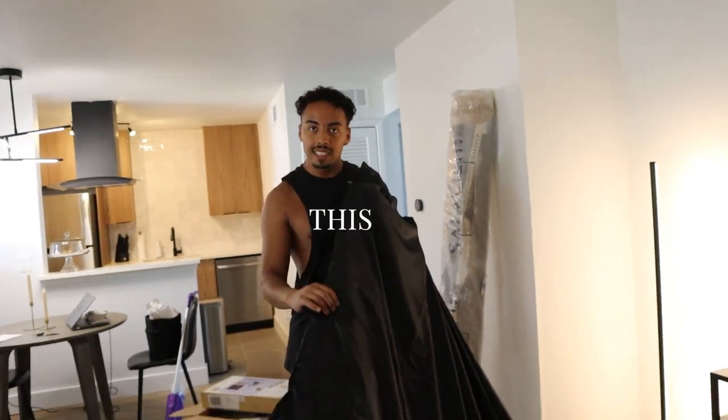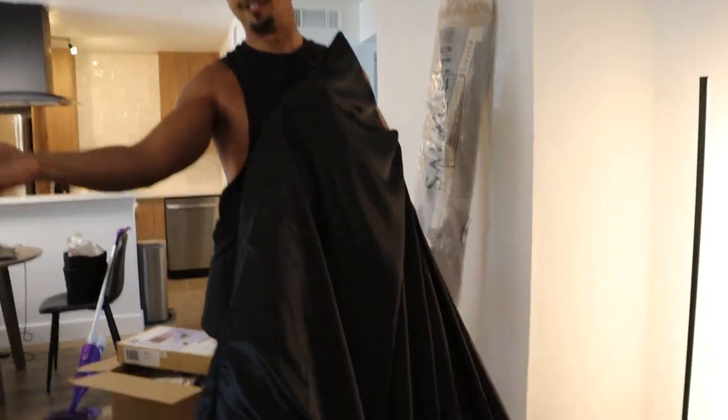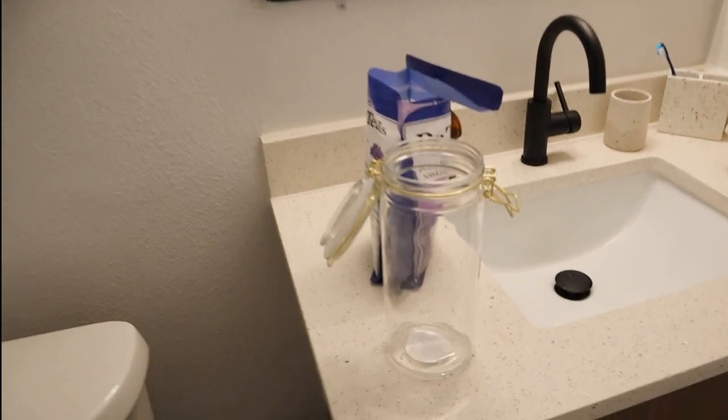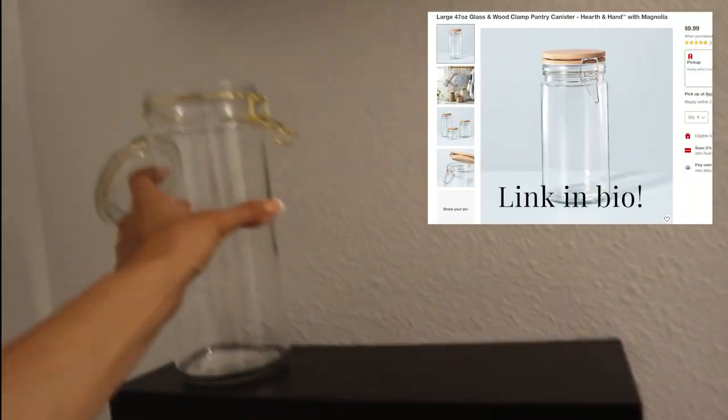We paid twenty bucks for this — but for our fans it's five hundred dollars! All right guys, Robbie did these shelves yesterday which I'm obsessed with, and I found this at Target. It's very cute, not much, but...